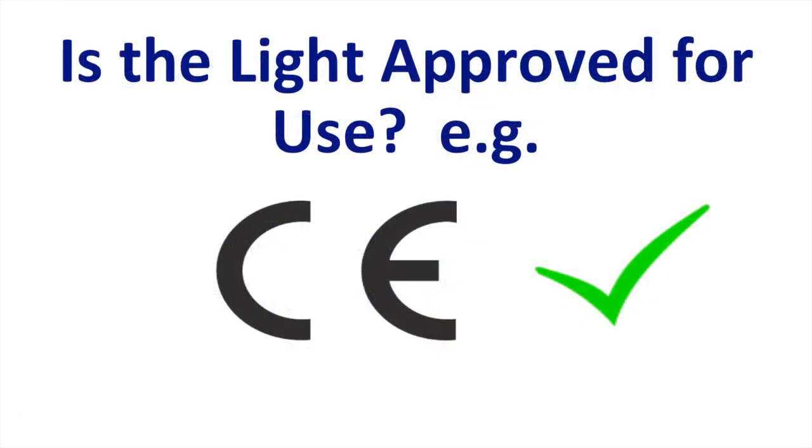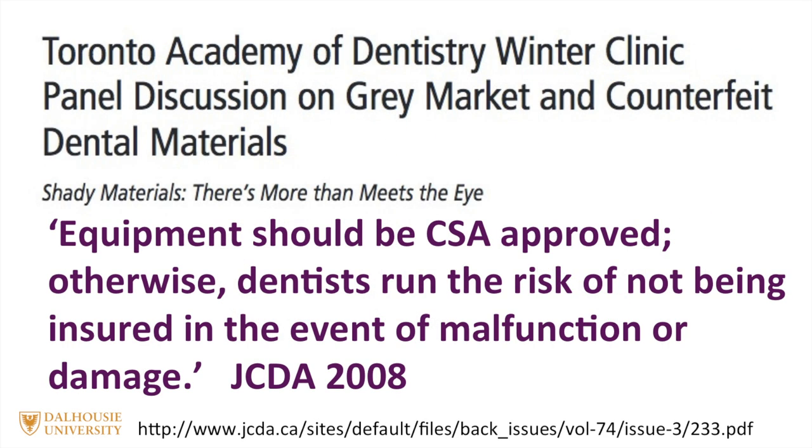It's important to make sure the light has been approved for use in your country. Back in 2008, the JCDA ran an article reminding dentists that equipment should be CSA-approved, otherwise they might run the risk of not being insured in the event of a malfunction or damage.